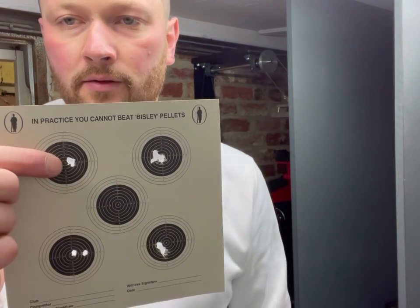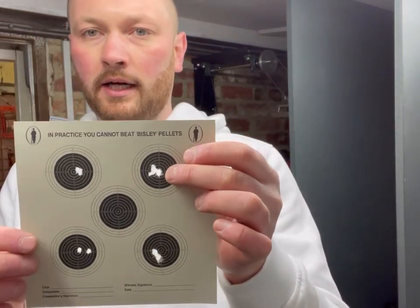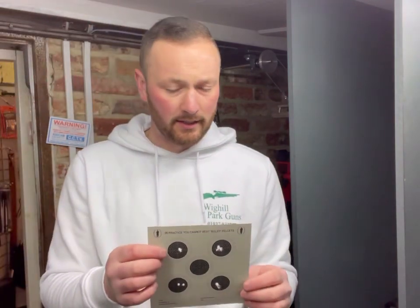This side is Reximex, this side is FX — remember, this is .177 and this is .22. That's the Reximex: I'm not sure I could actually do better than that shooting off a front rifle rest; possibly better lying down on a bipod. And the FX — a nice tight group in there. Bear in mind that's .22. I must say that Reximex is incredibly impressive for £745. That accuracy is absolutely brilliant.